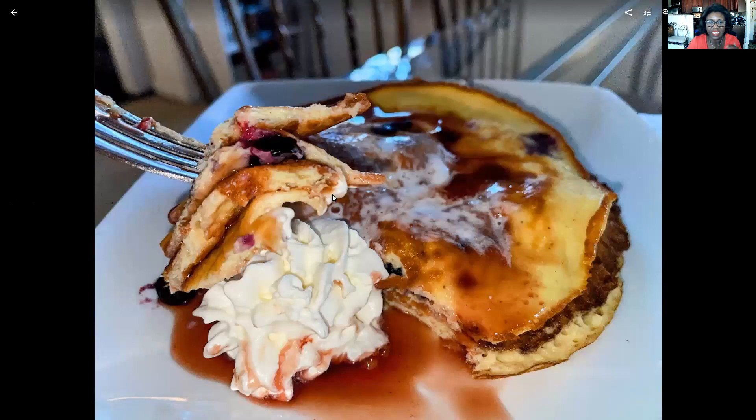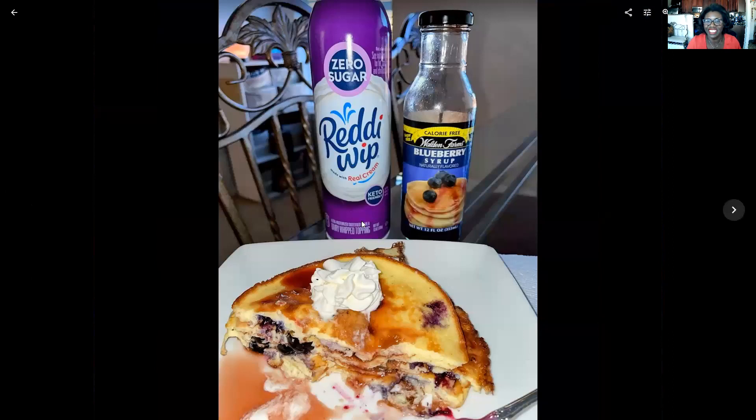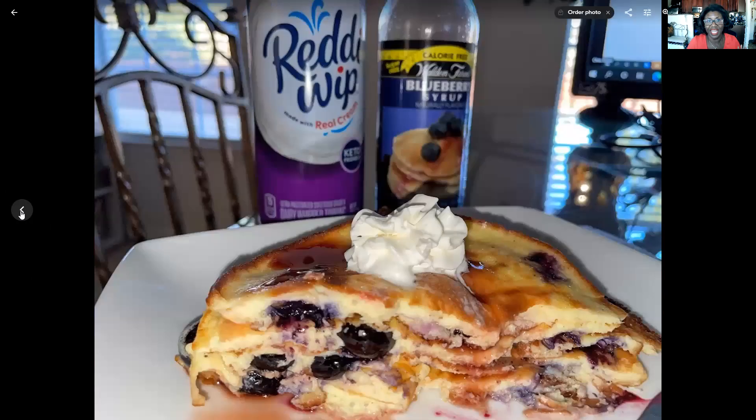When I cut into them, you can see here we've got our faux pancakes. You could use the dash mini griddle — maybe I'll do that tomorrow. They were so good: warm, sweet blueberries, the whipped cream was melting. You can see here this is the syrup that I use and this is the whipped cream that I use. I have to say I knocked this one out of the park.